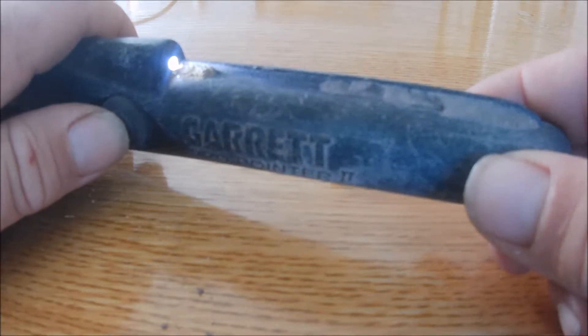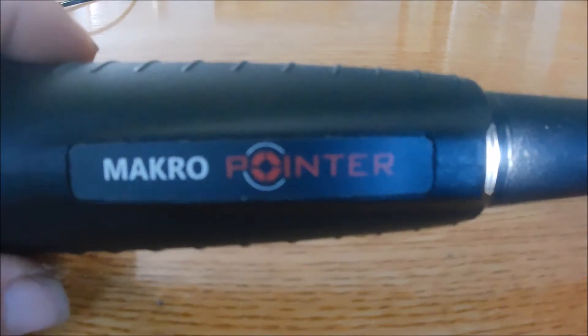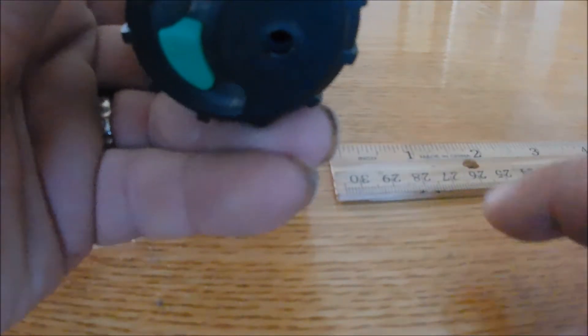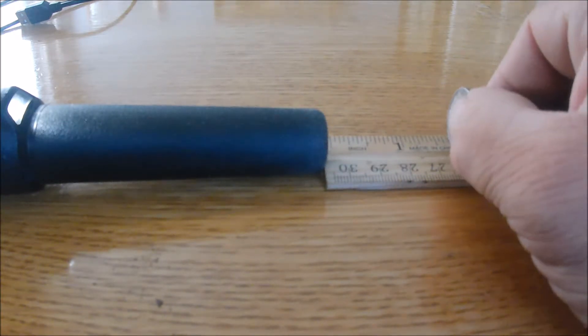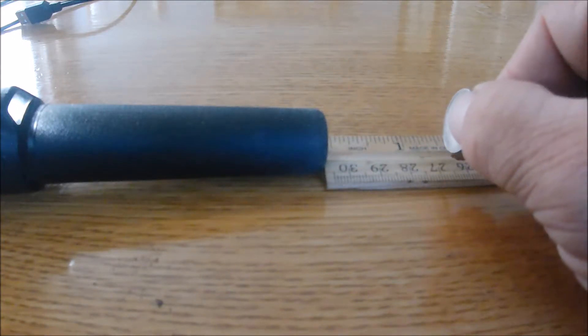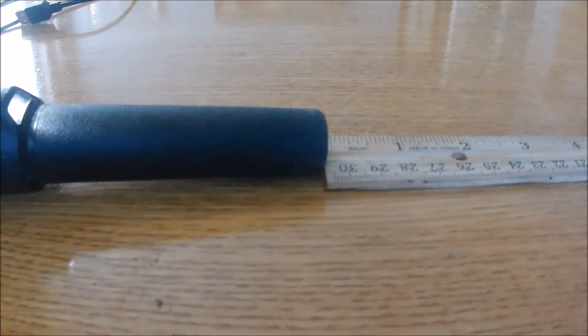The last one is the Macro Pinpointer — it is a waterproof machine. Its buttons are at the top: on/off and settings. The speaker is also at the top. Let's check its abilities. It detects at about one and a half inches — not too bad. So the Macro is about one and a half inches, and it's waterproof. It also has a light right at the tip, which is pretty good.